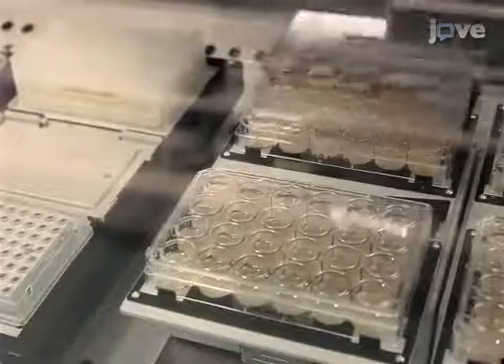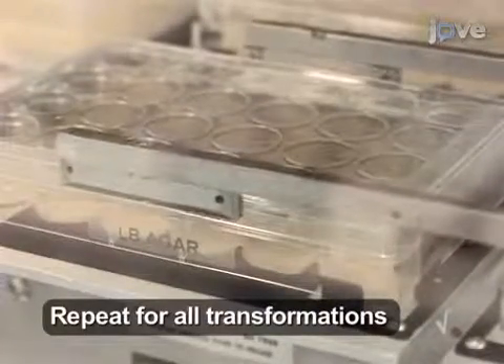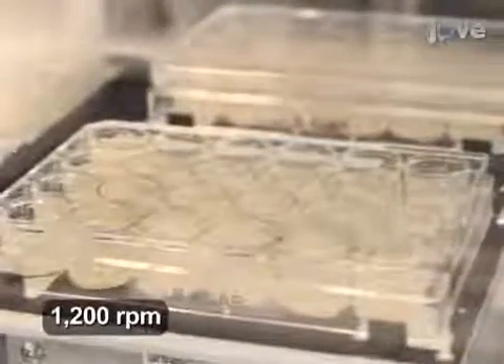Once the transfer to the first plate has been completed, replace the lid and begin the transfer for the next plate. Once all of the transformations have been plated, shake all of the plates for one minute at 1200 RPM to generate a homogenous distribution of the transformation mix.